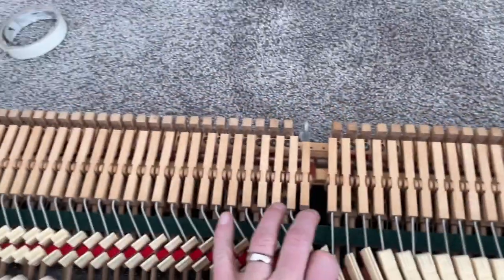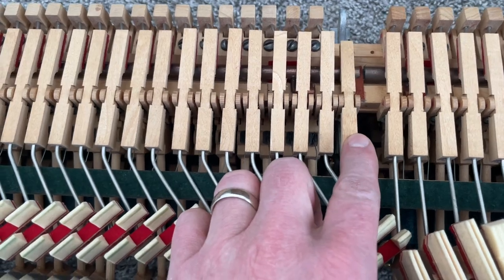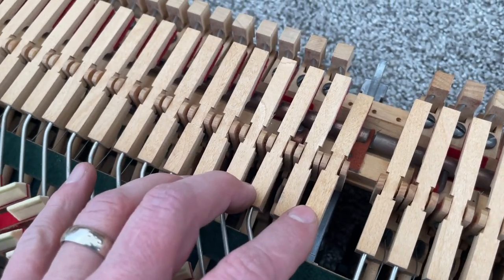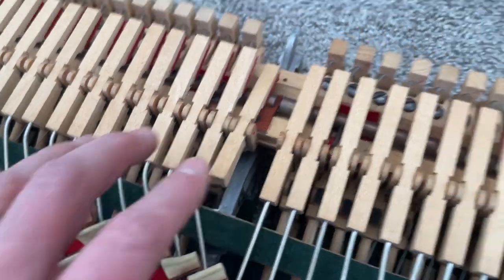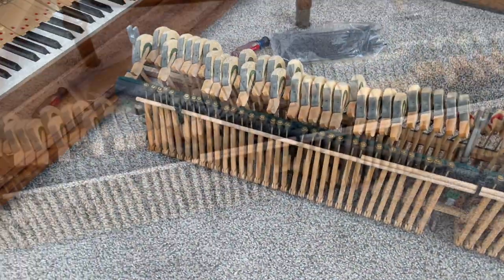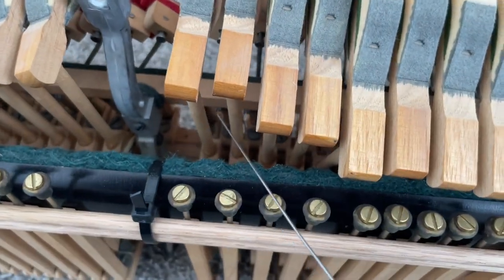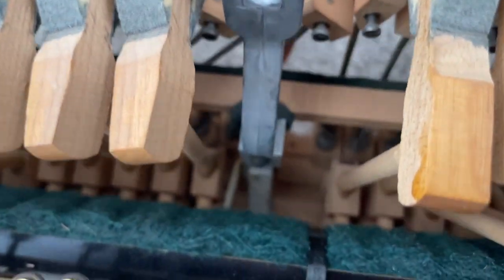Then I discovered that this one squeaker — I could have probably gotten that from the action in the piano, but you never know what the problem is. So now I can service the entire thing, and easily slip it back in. In hindsight, I could have serviced this problem right from here, but how would you know it's squeaking with the action in the piano?